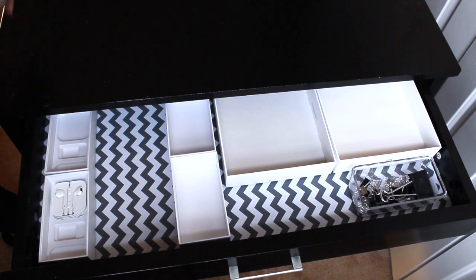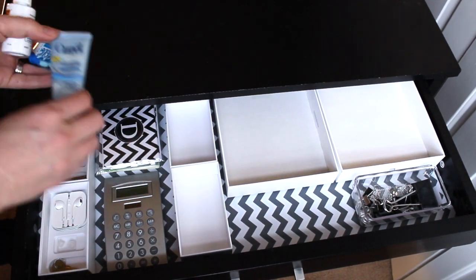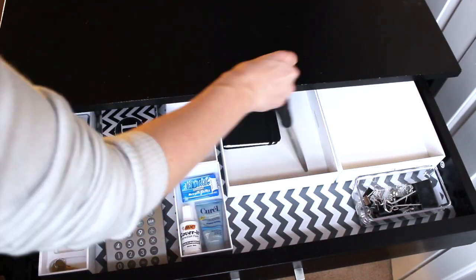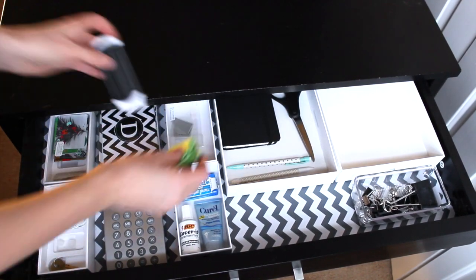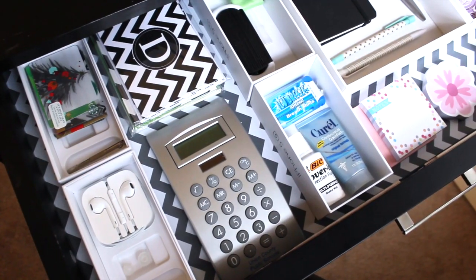One key to organizing is making sure just a couple of things fit in each section. That way nothing is sitting on top of anything else and you can see everything. I also utilized some of the little plastic pieces that were already in the boxes because they made great organizers.